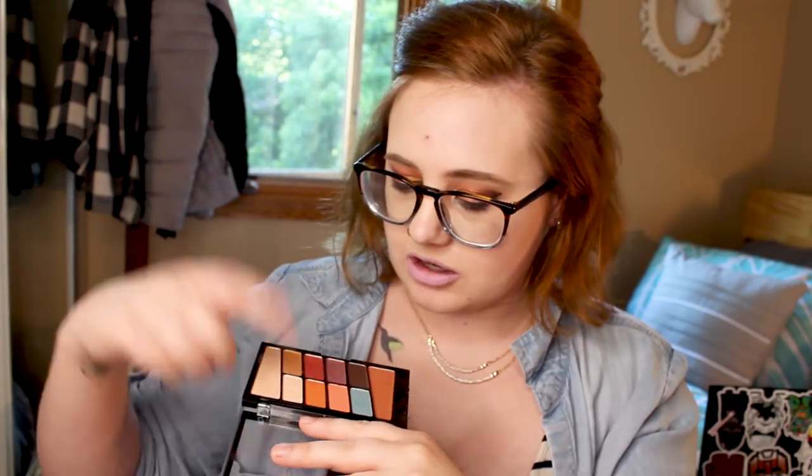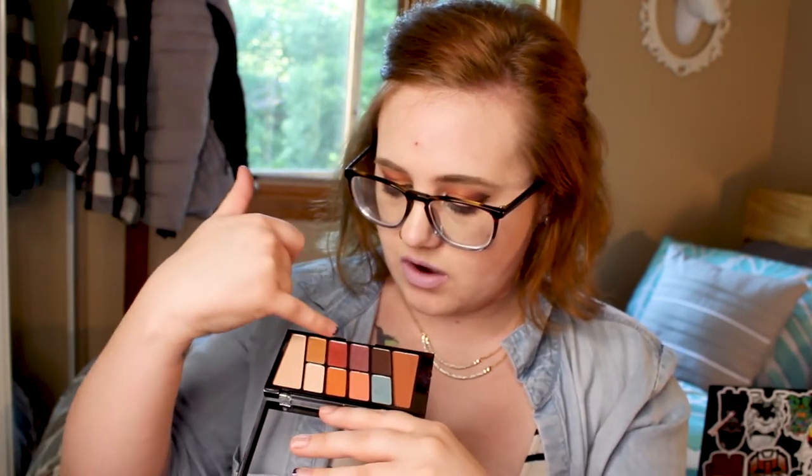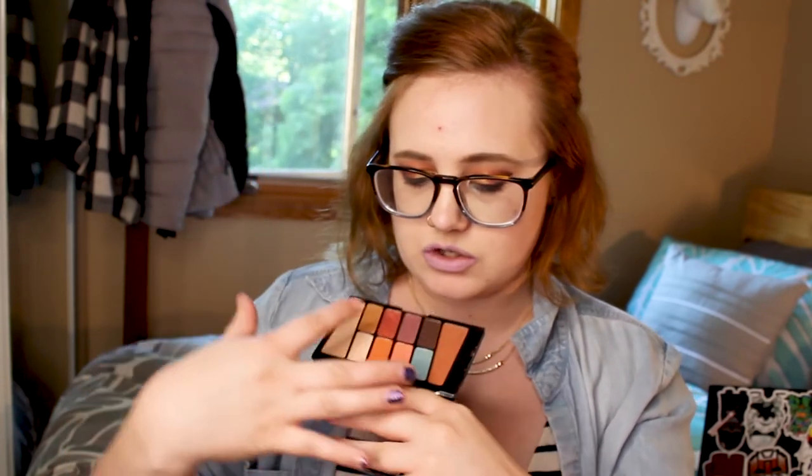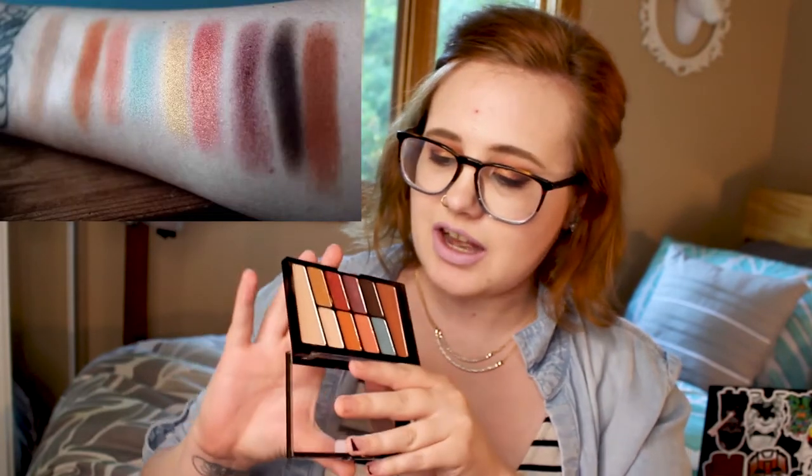This palette has 10 shades. Most of them are mattes. The mattes are kind of — they've got tons of fallout. I would definitely tap off the shades when you are grabbing them. And then it's got shimmer, with about three that have glitter, and then two that have a more metallic finish to them. They're not my favorite. I'll insert a swatch here so you guys can see them. These two in particular kind of just fall apart everywhere, and I'm not a huge fan of them.